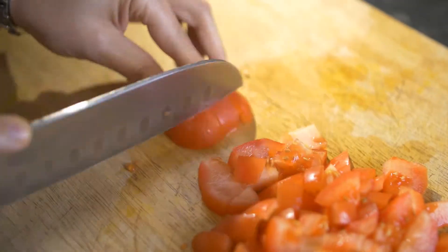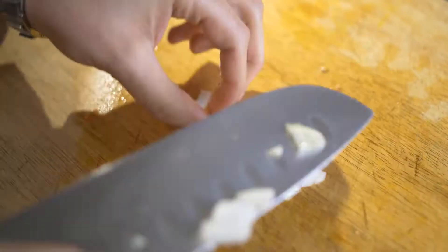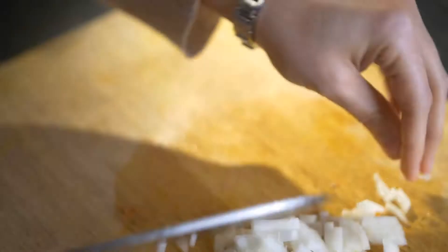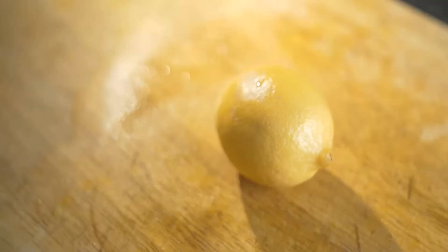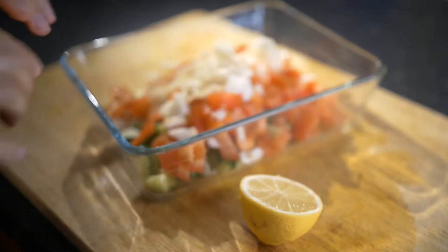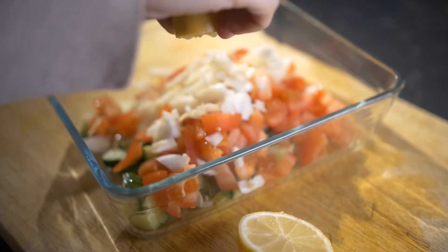Chop your tomatoes and onions up as shown in the video, and put them into a mixing bowl. Now we'll be squeezing one whole lemon's juice into the mixture.